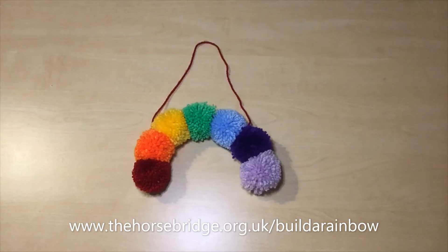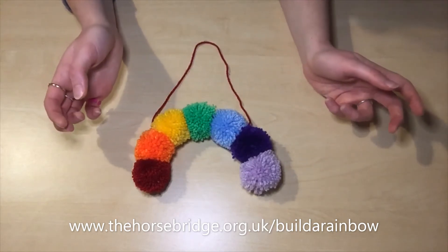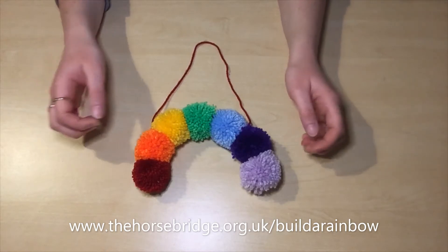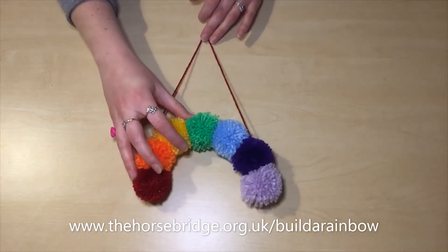The project will include an exhibition filled with rainbow art made by the local community. You can join in by using one of the rainbow kits to make your own, and in this video I'll be showing you how to make a rainbow with the pom-pom kit. I hope you enjoy.